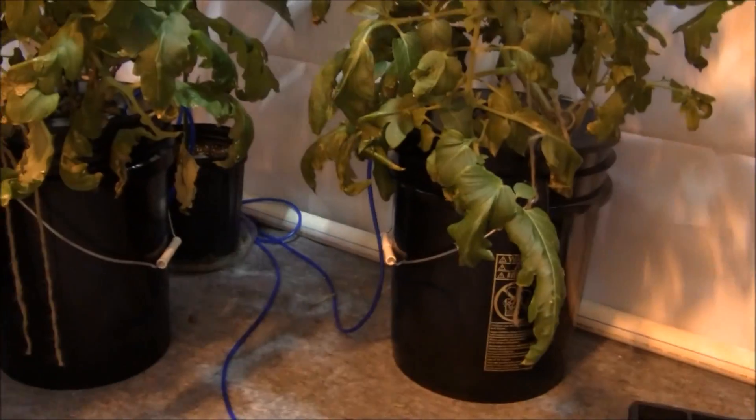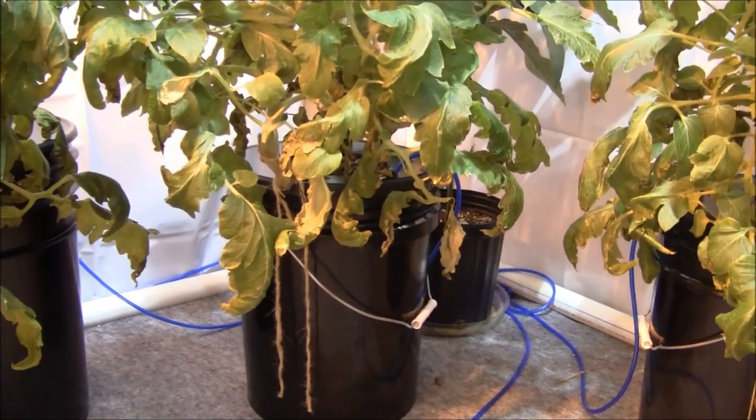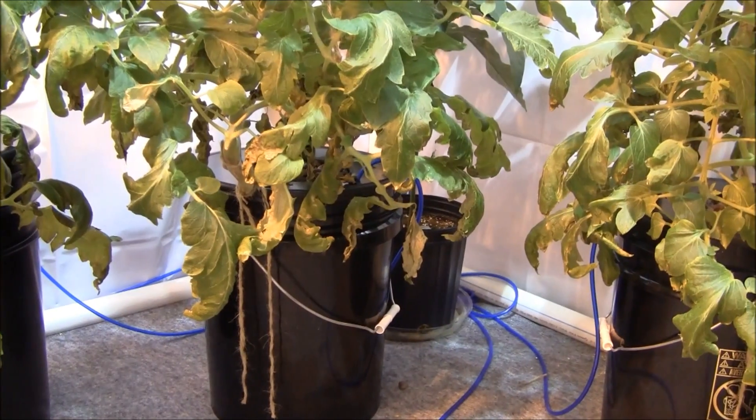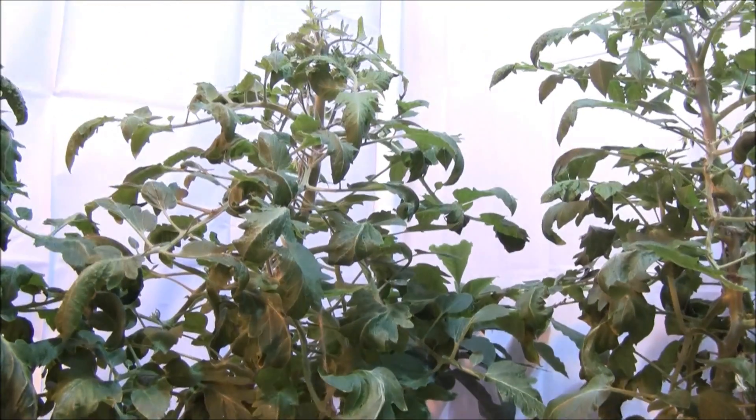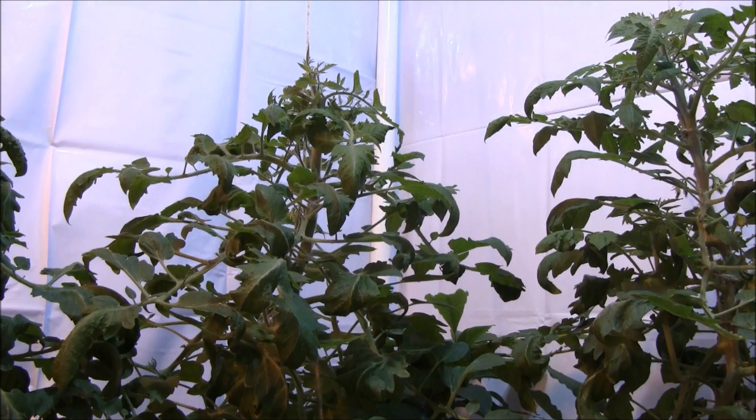Let me flip the camera around. These are some good examples right here. You see that bottom growth right there? A couple of reasons here. Those leaves are probably done. The energy is being diverted, like I said earlier, to the fruit production and to new growth formation at the top of the plant.